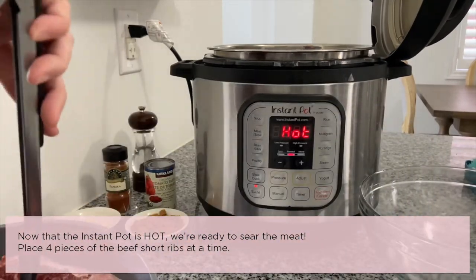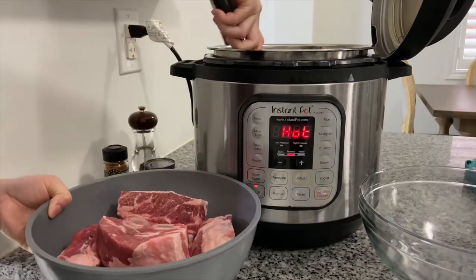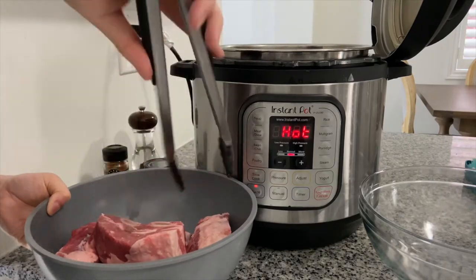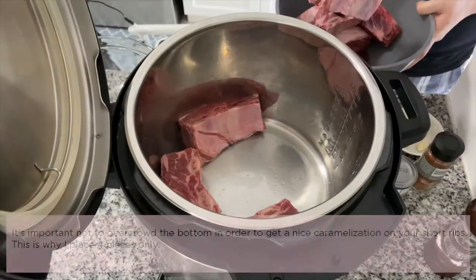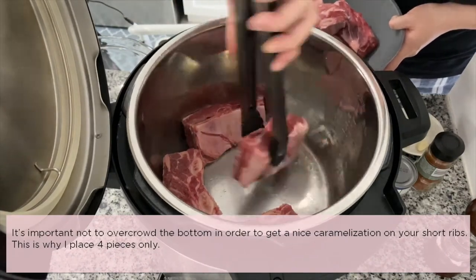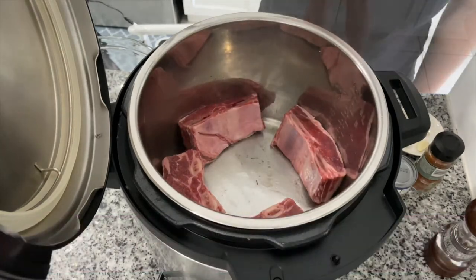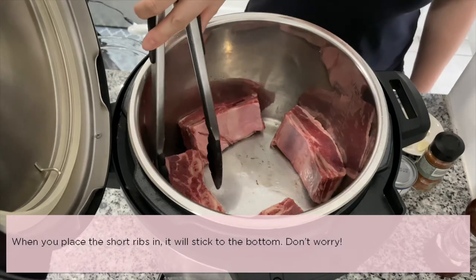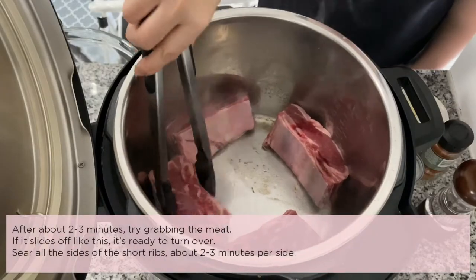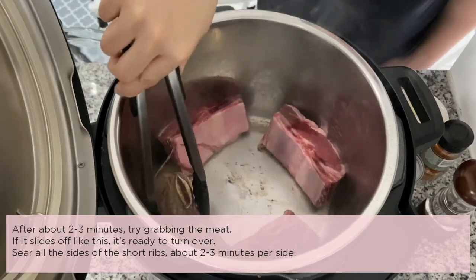Now that the Instant Pot is hot, we're ready to sear the meat. Place four pieces of the beef short ribs at a time. It's important not to overcrowd the bottom in order to get a nice caramelization on your short ribs. This is why I place only four pieces at a time. When you place the short ribs in, they will stick to the bottom — don't worry.